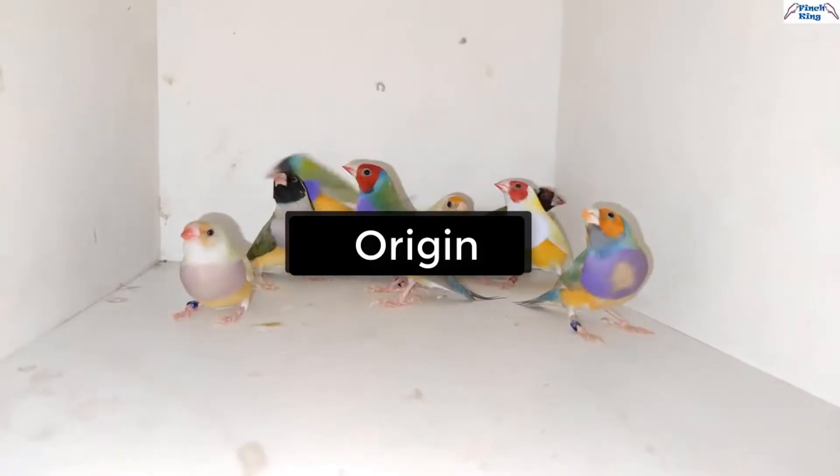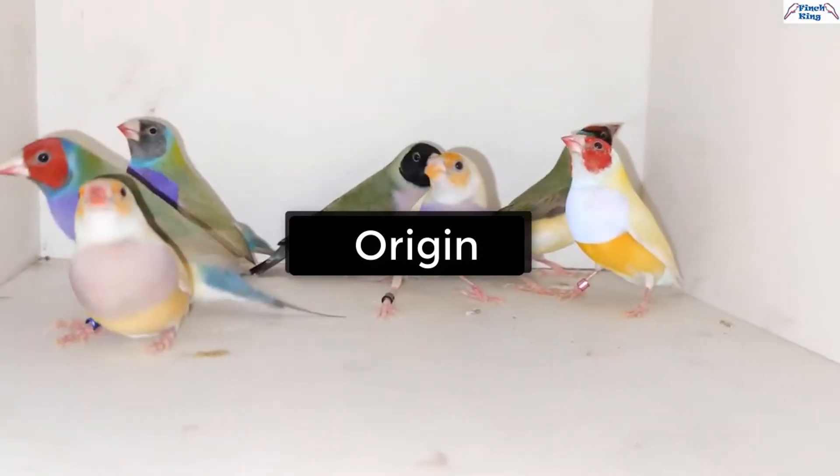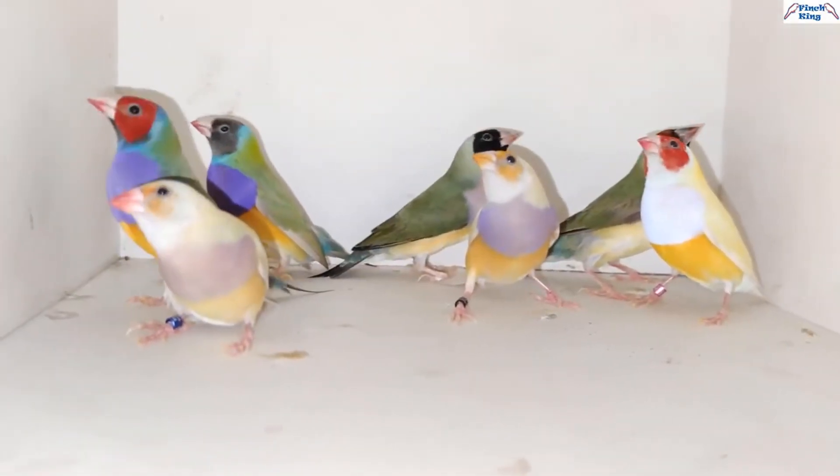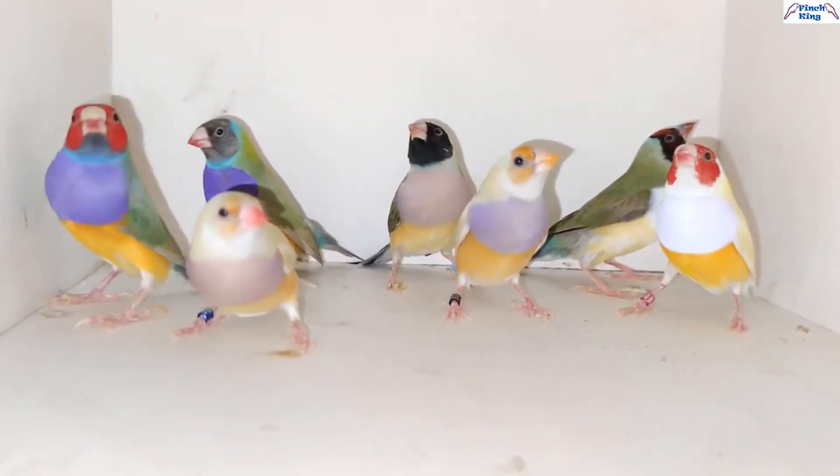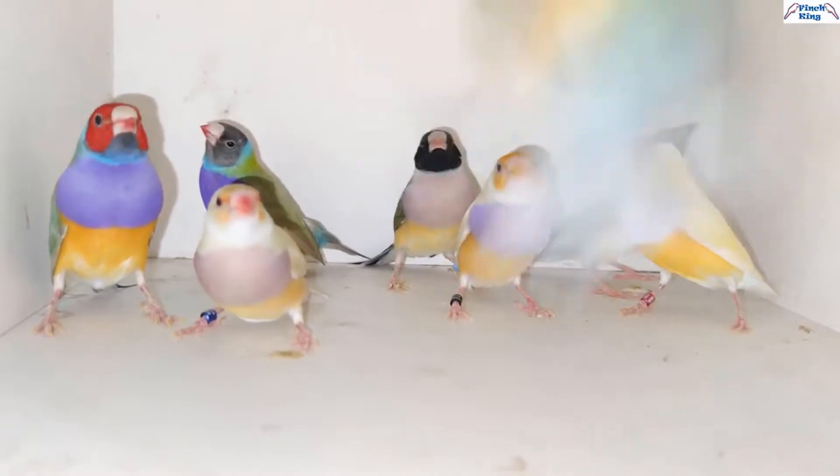The Gouldian Finch is one of the most interesting and colorful birds, and many people affectionately call it the rainbow finch. The Gouldian Finch was known as early as the 1800s.